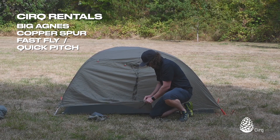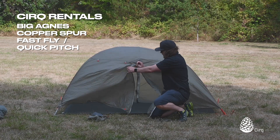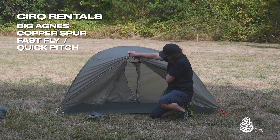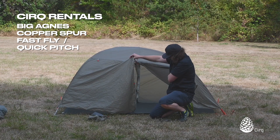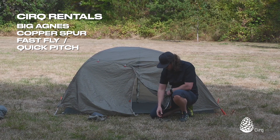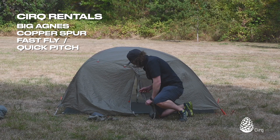Now you can see here if I open up the door, it's set up partially — we still have one more pole to put in — but it's basically set up. We can go ahead and throw our backpack in here, throw our tent body in here if it's raining really hard, and keep all of our other gear as dry as possible.